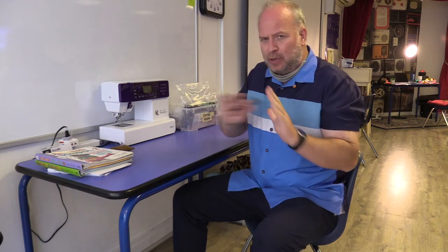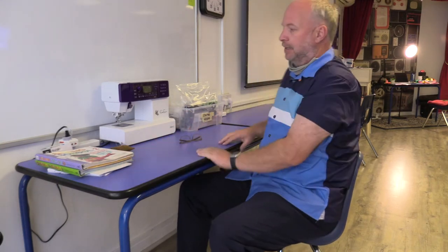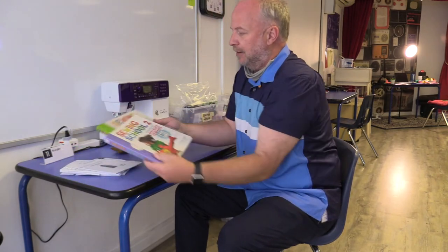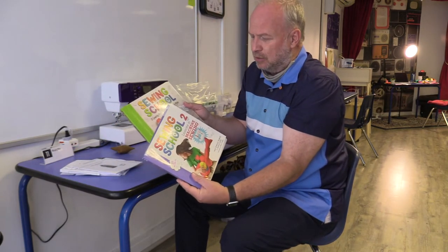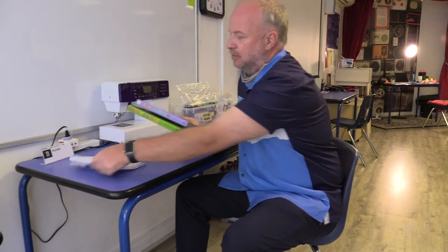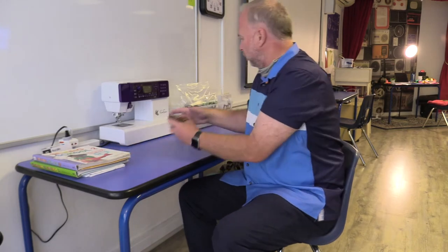Before we get started, let's do a quick review of your area so you know where everything is. Going from one end to the other: starting over on this side, we normally have the two sewing school books here — those are for levels two and three. There might be some patterns underneath, and they stay right there so they're easy access for students working on the higher levels.